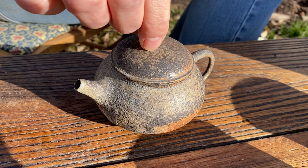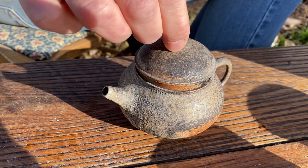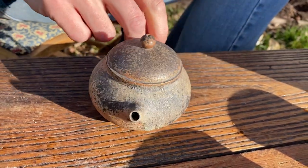Just look at this lid. It's so smooth and so tight. It's really a beautiful thing, that lid.